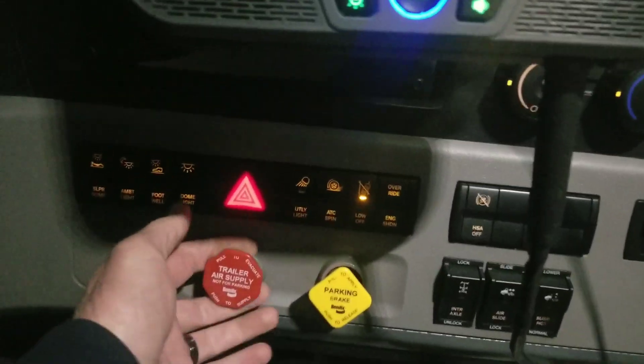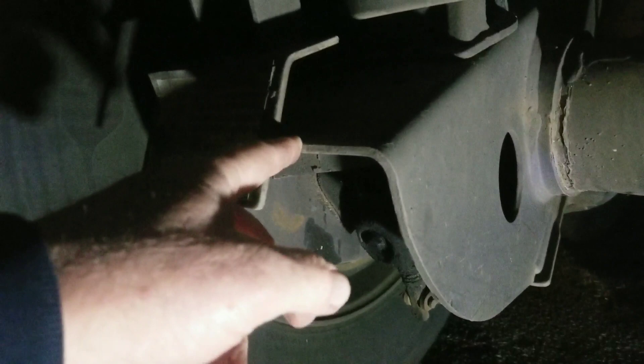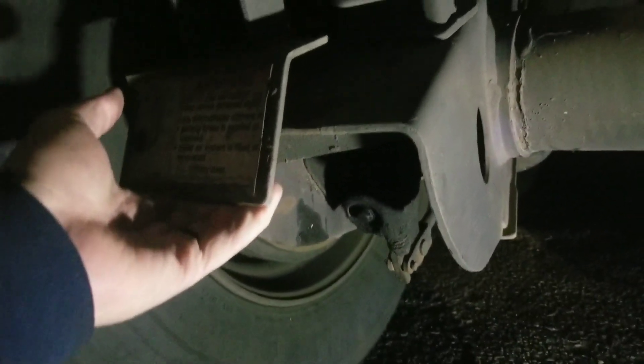Next thing we're gonna do is set the trailer brakes. When the brakes are set properly, you can check this again — see how this arm is right up against the axle going through it. That's what you wanna see when the brakes are set properly. If they're not, they're gonna be out a little bit like that. All there is holding this is a spring right there, and you can pull it like that to release the brakes.